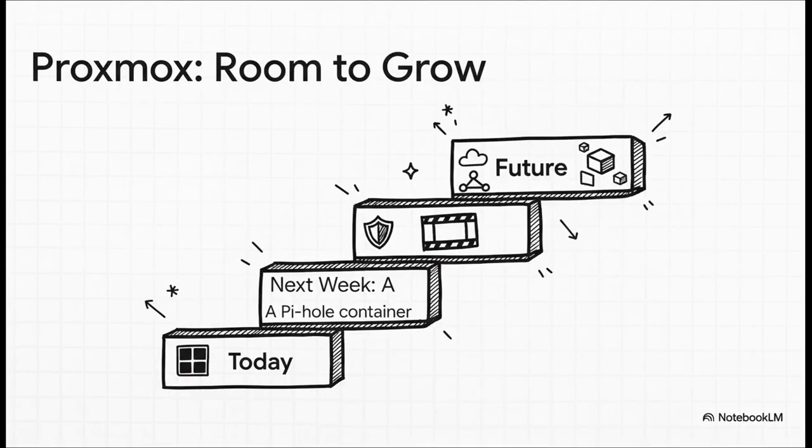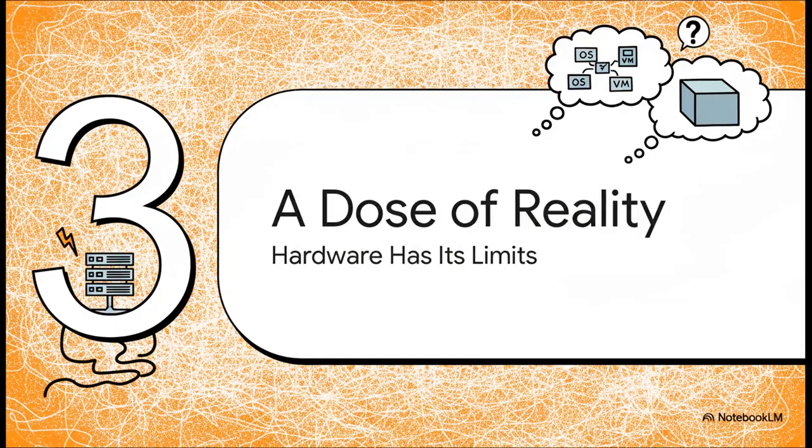But here's the big what-if — the powerful counter-argument. What if your needs change? Sure, today you just want a Windows machine, but what about tomorrow? Suddenly you might want to spin up a media server, a network-wide ad blocker like Pi-hole, or maybe a safe sandbox to test out some weird software. Proxmox gives you that room to grow. It future-proofs your setup.